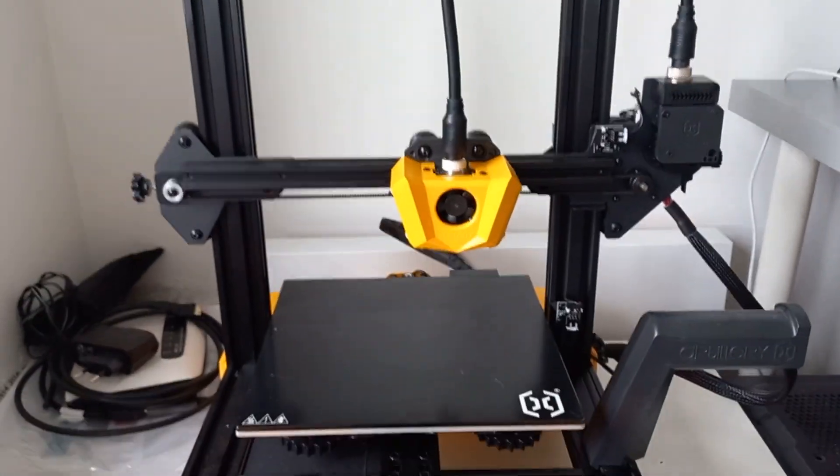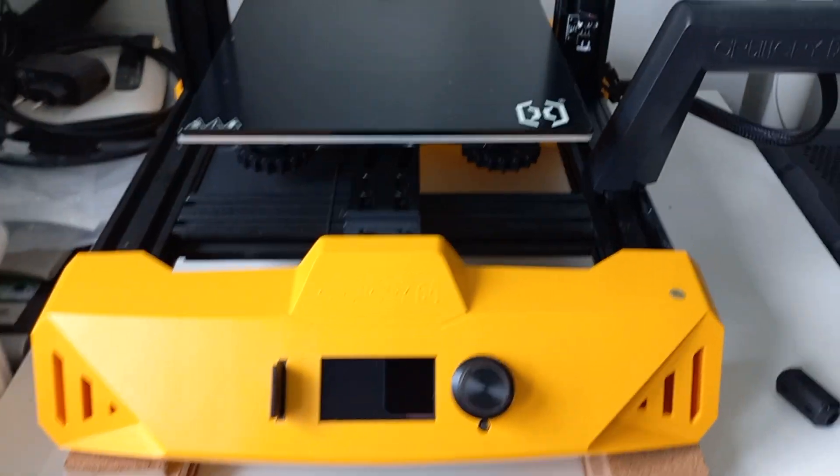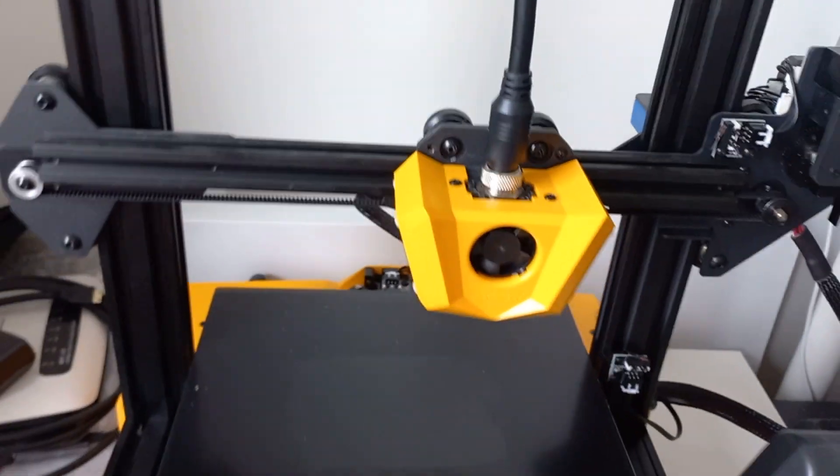Hello, this is my Artillery Hornet. I bought it on Banggood and it's already out of order, although I've had it for about two months.